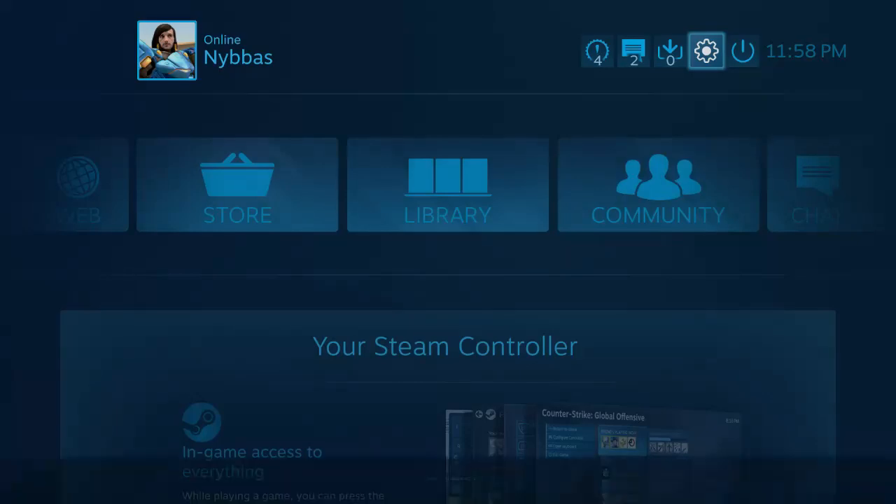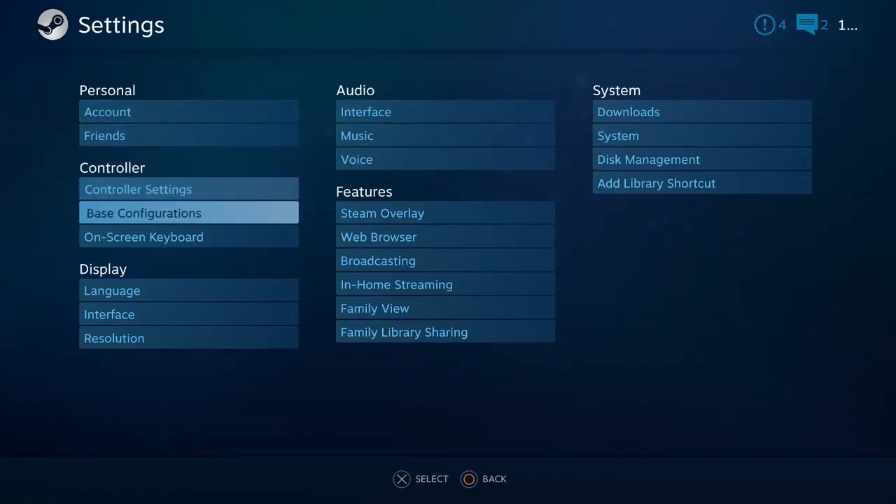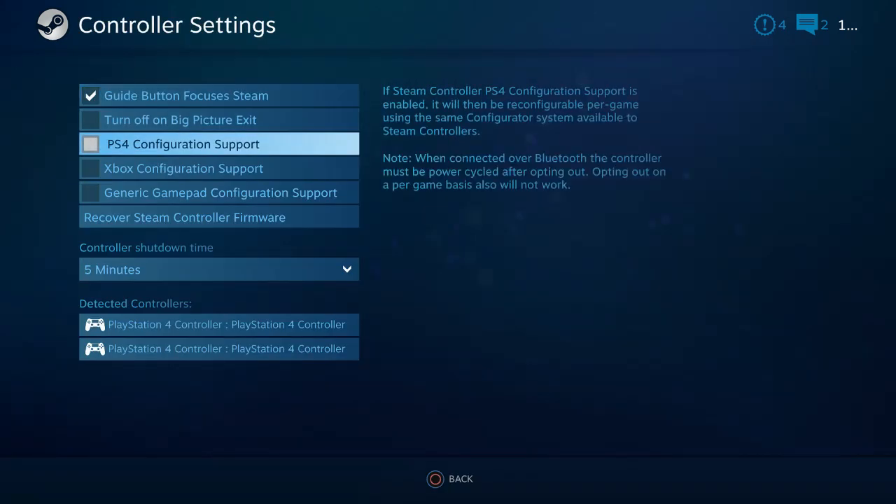By pressing the PlayStation button, it will open up this menu. Go to the Settings tab, then go down to Controller Settings, and enable PS4 Configuration Support.